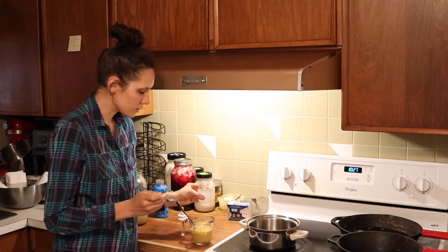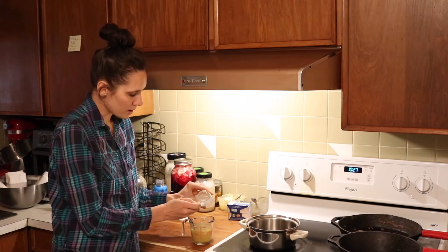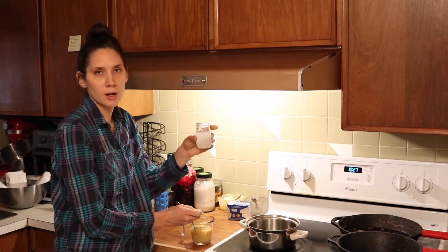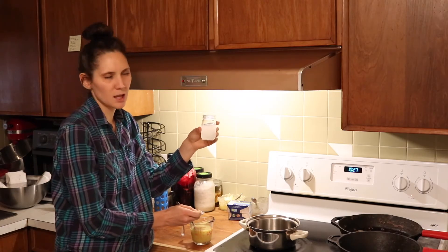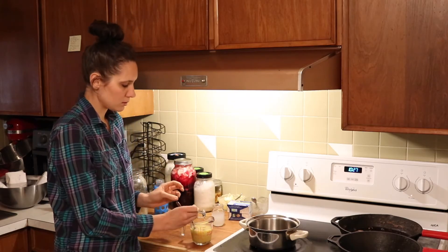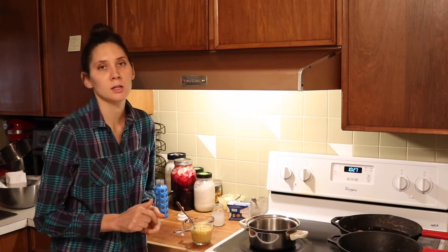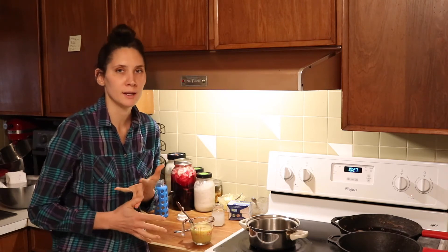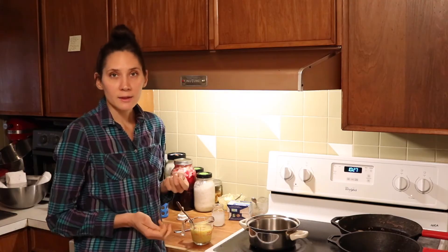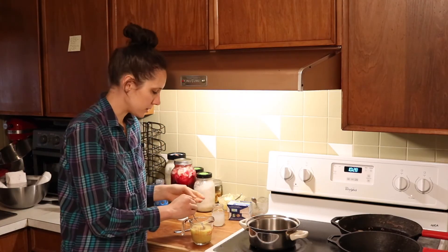After the egg yolk is mixed in, the next thing I add is a little bit of probiotic liquid. This is probiotic cabbage tonic — it's like the same thing as sauerkraut juice liquid. I'm going to add just about a small spoonful of that. The amount of probiotic liquid is going to be really individual depending on where your child is at on the GAPS diet, but that's a good general amount — that's what I usually do.